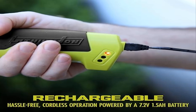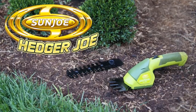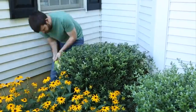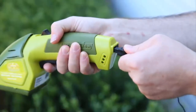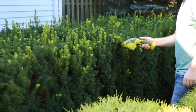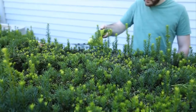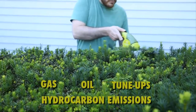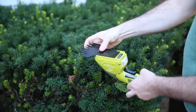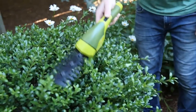Product 3: Sun Joe HJ604C Cordless Grass Shear and Shrubber Handheld Trimmer. Versatile — best used for small gardens, hedge grooming, and areas your mower cannot reach. Two tools in one: convert from grass shear to hedger quickly and easily. Blade length: 4-inch shear, 6-inch hedger. Rechargeable 7.2V lithium-ion battery included. Lightweight design at only 2.5 pounds with ergonomic handle for easy control.